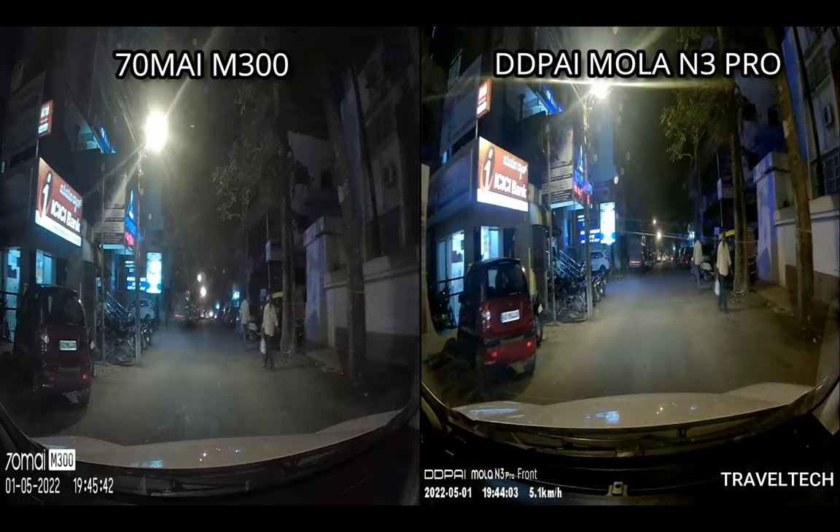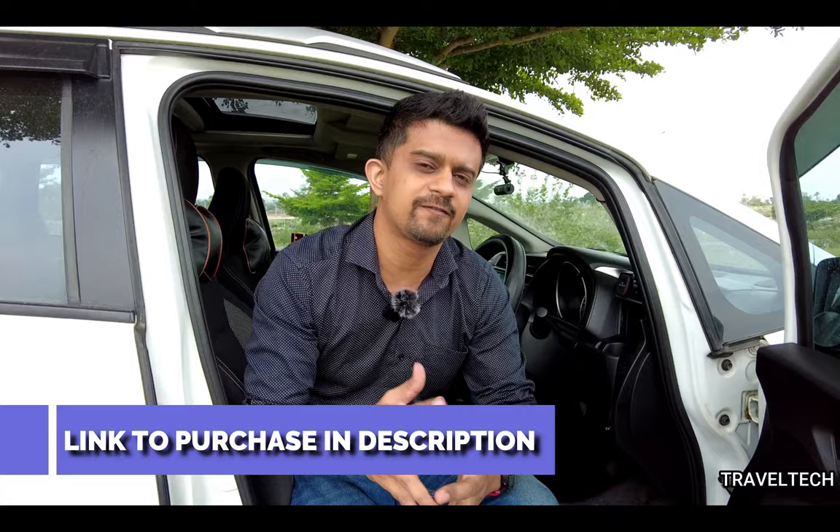You just saw the comparison of both dash camera videos side by side and separately, along with the license plate readability of both cameras. The final decision comes down to your maximum budget. If your budget extends to 7999 rupees or more, the DDPI MOLA N3 Pro is the perfect dash camera at that price point. If your budget is limited to less than 5000 rupees, the 70Mai M300 will do a good job. In terms of technical specifications, picture quality, and video quality, the DDPI MOLA N3 Pro fares better than the 70Mai M300.